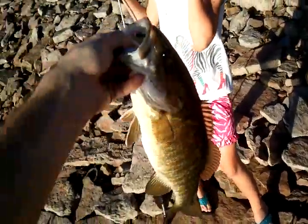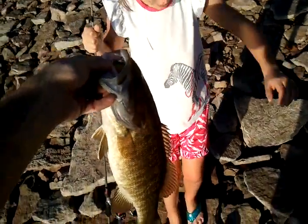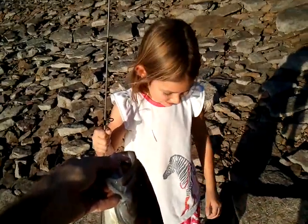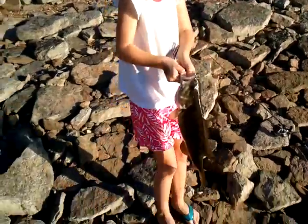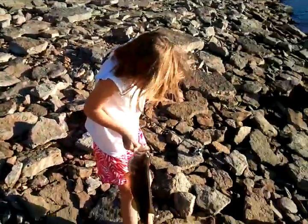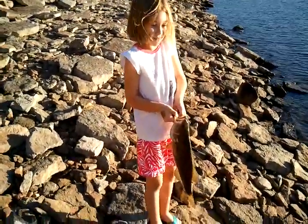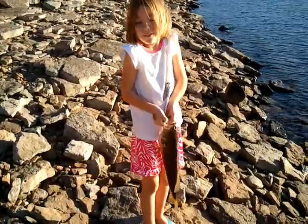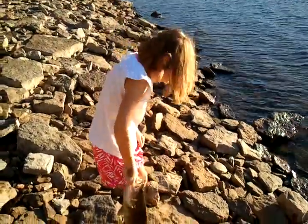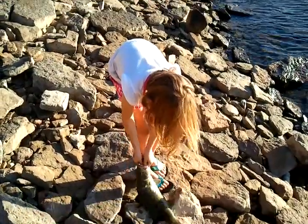That's a good spot — absolutely, we picked a good campsite, didn't we? You gotta hold this thing, this thing's huge! Okay Abigail, what you got there? What is it? What kind of fish? Smallmouth bass! And how big do you think it is? Nine inches. How many pounds?